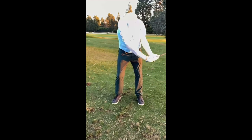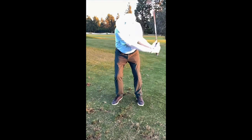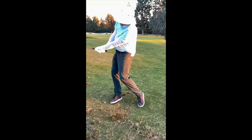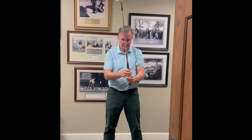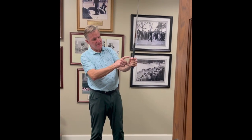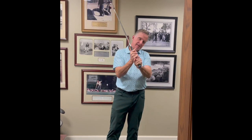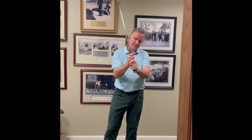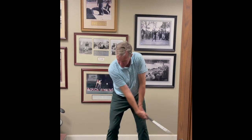So once again: take the baseball grip, this left thumb is wrapped around like this, interlock the right pinky and left index, and just make a couple of swings to feel that lag.